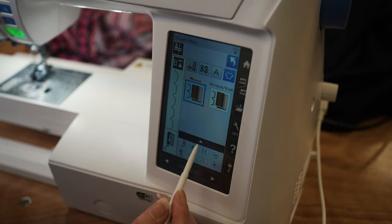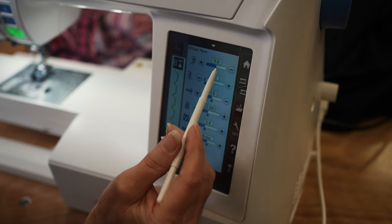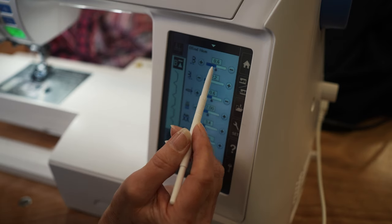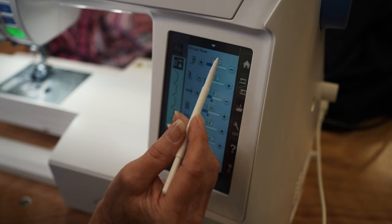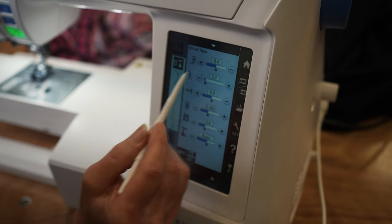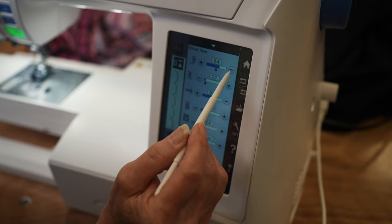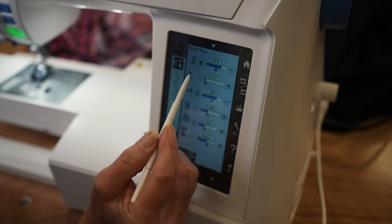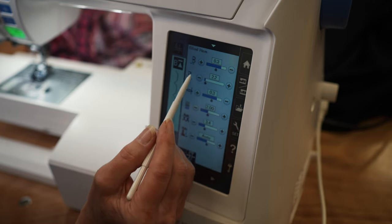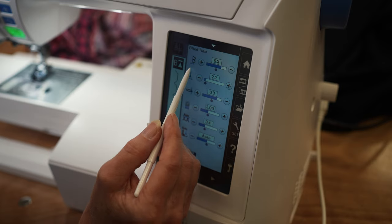When I select the stitch, the different adjustments include the width — most machines will be able to adjust your width. That's going to be the size of the jump that it's going to catch. This is where you want to make sure when we demonstrate the blind hem that when that needle jumps over, that's how wide it's jumping. So if you're catching too much of the fold you could adjust this so it catches less. Not all machines will have this, but that's where the straight stitch lines up on the other part before you have the fold.